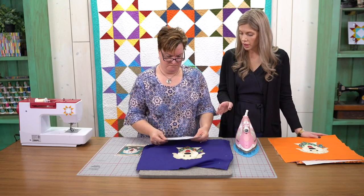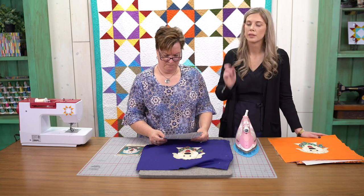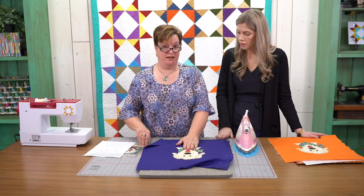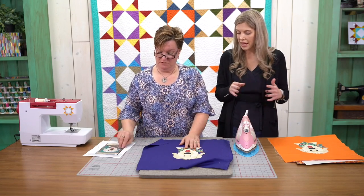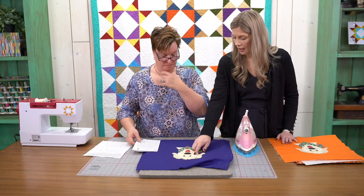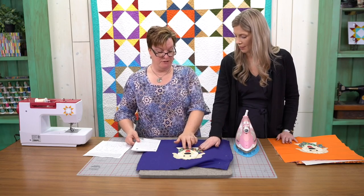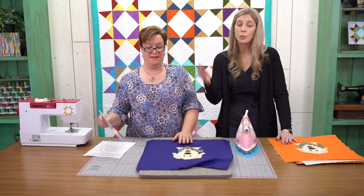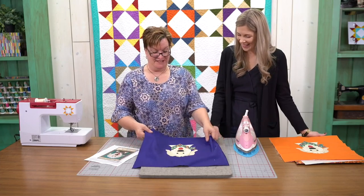Somebody was asking about the fusible on the pieces. The fusible is already attached — they're all pre-cut and pre-fused for you. It's all heat and bond light. It's working great.